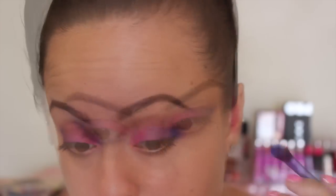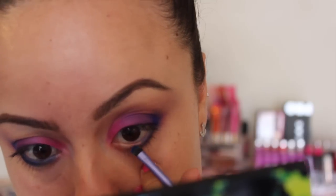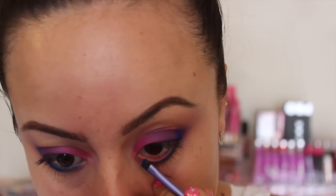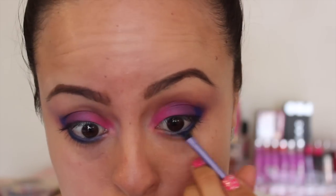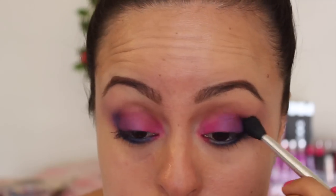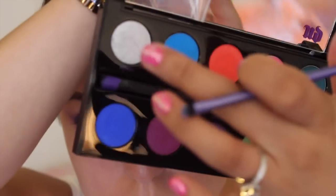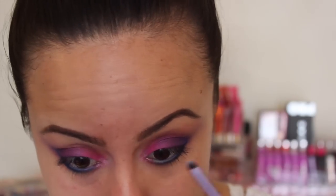Then getting the blue from the Urban Decay palette, I am adding it to the corners of my eyes and also to my waterline. Make sure you don't get it into your eye like I did. Then also putting it underneath my waterline and blending all of that out. I also put the pink on the inner corner of my eye and then blending that all out. Going in with this beautiful color called Revolt — it's like a silvery color. I'm just adding it to the inner corners of my eye, pretty much above the pink on the bottom.